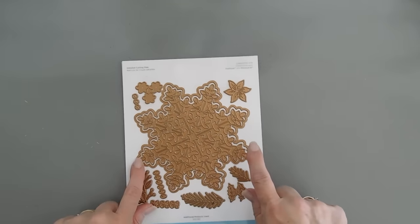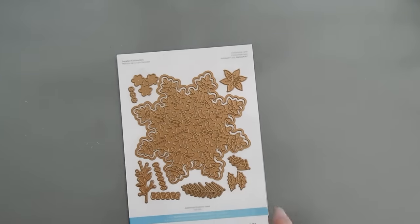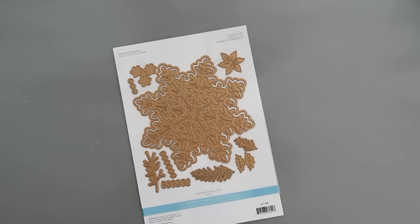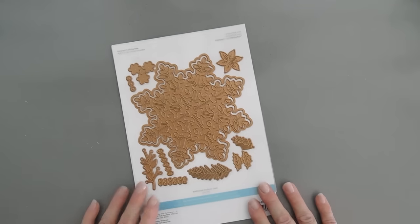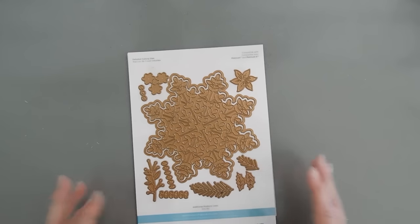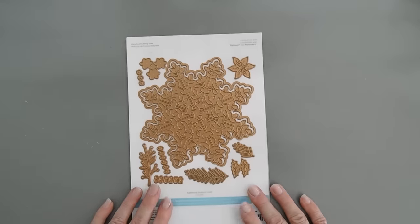I did measure it edge to edge and it is a six-inch snowflake, so you're going to need maybe a six and a quarter or six and a half inch envelope to mail it. Although the card I'm making today probably won't be able to be mailed because it's going to have such a beautiful center — this is one of those cards where you don't want to smoosh an envelope. So let's jump in and get started.